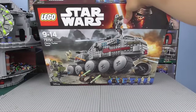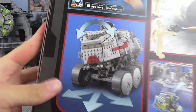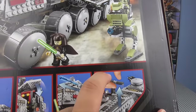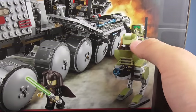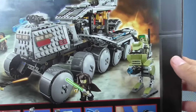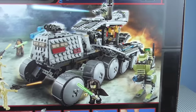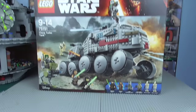Moving on to the box — it's pretty standard, the same size as the Rebel Combat Frigate box. Going over the features on the box: we have suspension, the AT-RT fitting inside, the tower coming up, the spring-loaded shooters, and the handle. On the box art, Commander Gree is apparently meant to be holding the top cannon and shooting back — that just looks ridiculous in my personal opinion. On the top of the box, we've got the dimensions and the minifigures. That is it to the review.